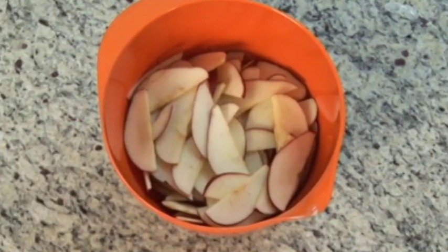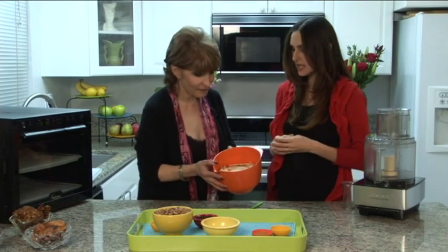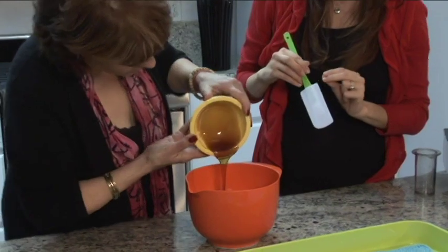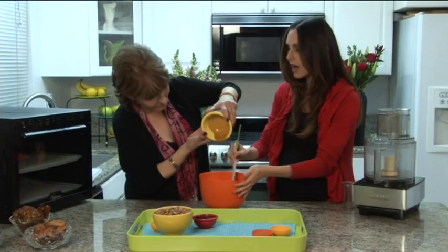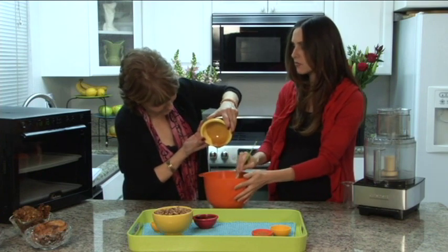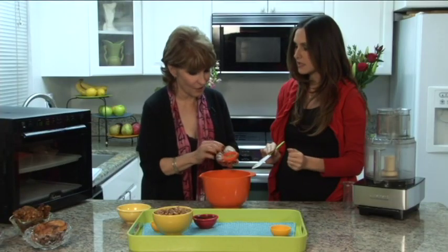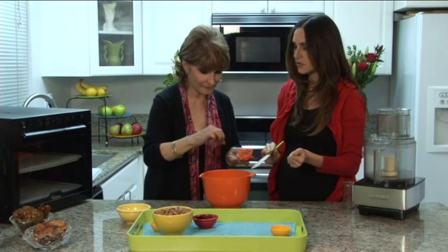We're starting with some thinly sliced red delicious apples — not even an eighth of an inch thick. We're gonna coat them with a little bit of agave. I love agave, and this is a raw agave. You could also use raw honey or a couple drops of stevia, but the agave really works best in this recipe. Then we're gonna add some fresh ground cinnamon — about a teaspoonful.